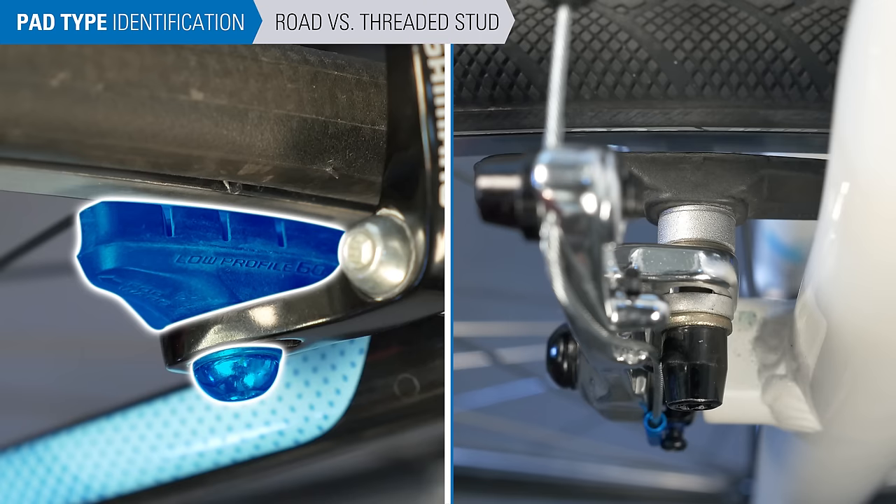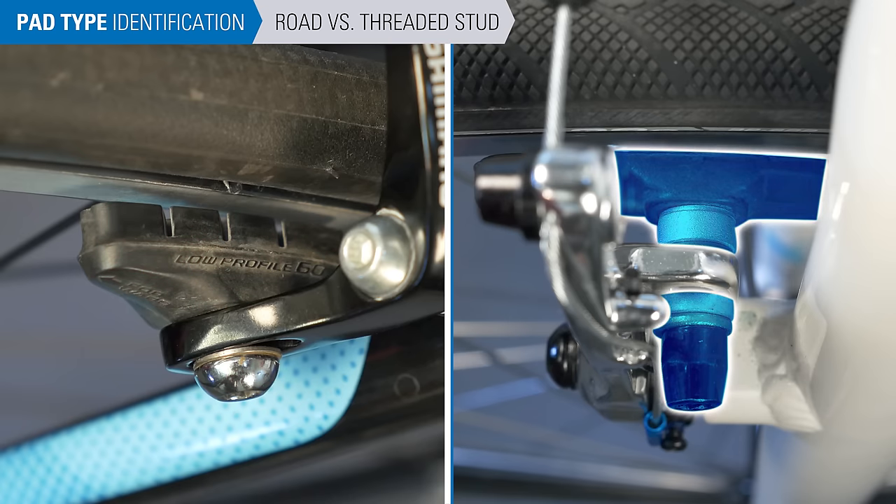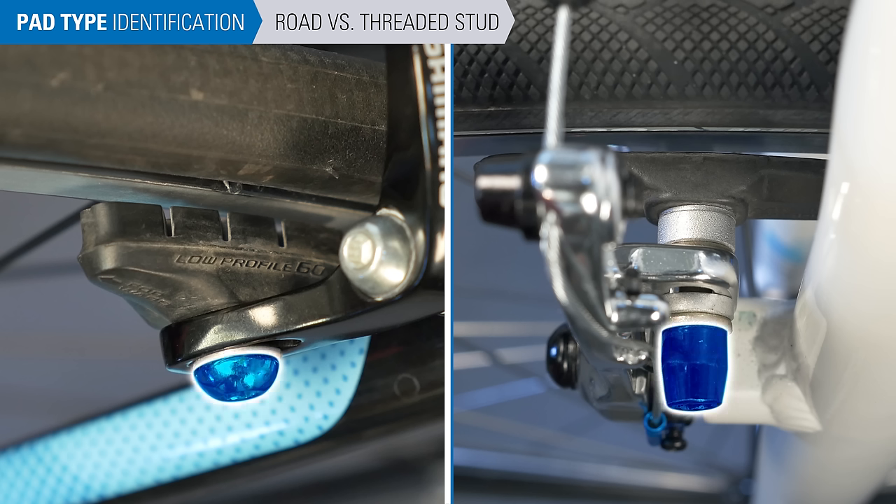The road brake system and the threaded stud system look similar — both are fastened to the caliper arm at the end of the stud. The best way to differentiate between them is that threaded stud pads have a series of two convex and two concave spacers, while a road brake pad will have a thin washer and maybe a spacer, but lacks that pairing.